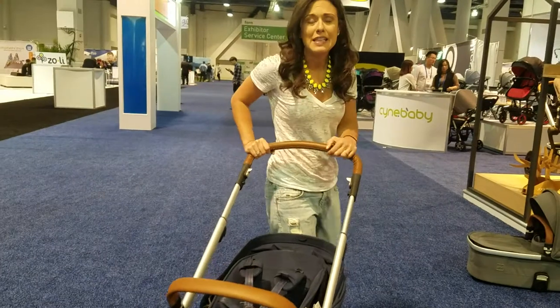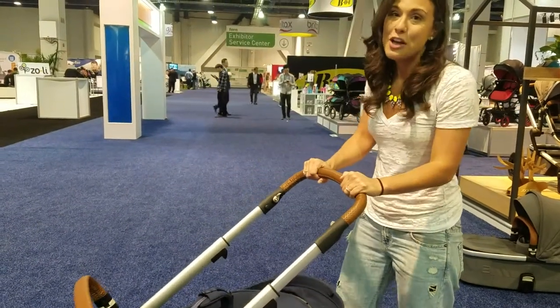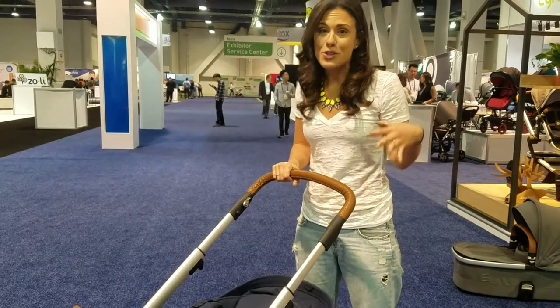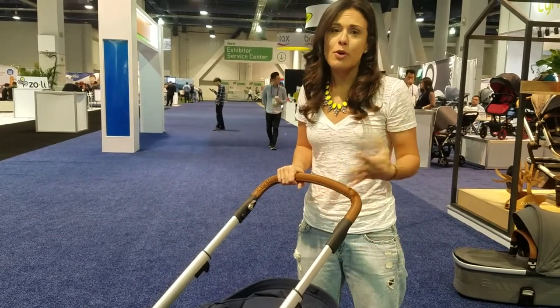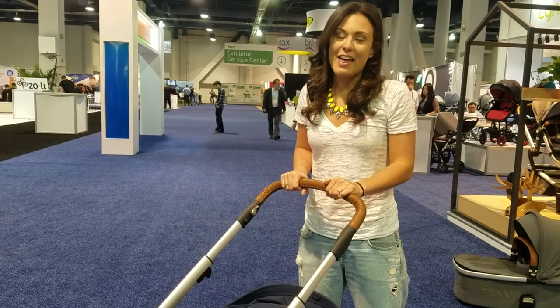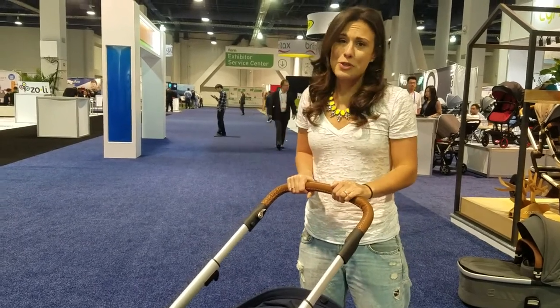I am really excited for the release in spring of 2018 of the Jules Hub stroller. If you want more information on this stroller, stay tuned. Keep checking back because I'll always post new videos and updates. Or you can follow me on social media at TheNasaLink. Thanks so much for tuning in!